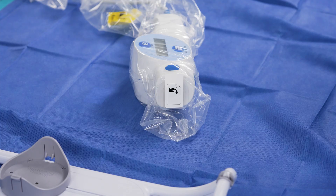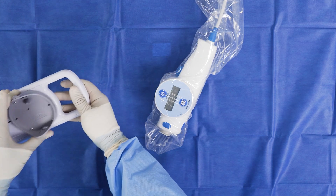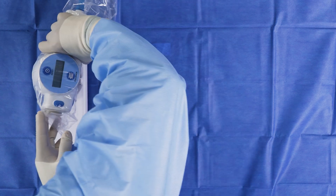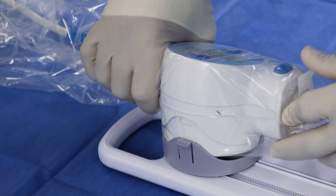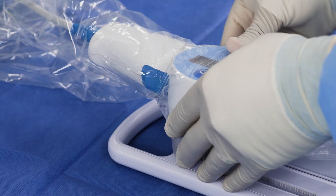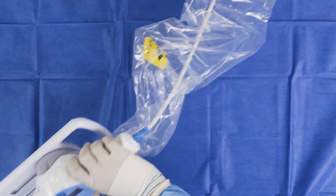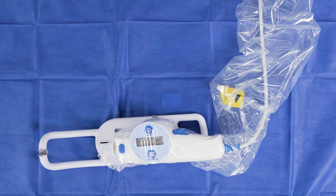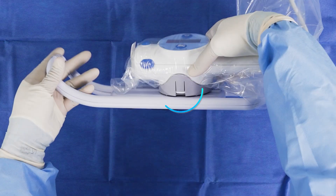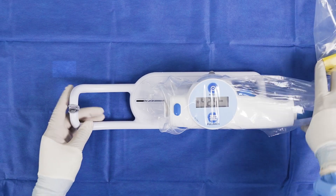Once the sterile bag is in place, attach the MDU to the disposable sled. This should be done prior to the use of the Opticross catheter. Tilt the MDU towards the bottom latch side of the sled and press the MDU down firmly against the bottom of the cup to engage it into the bottom latch. Ensure there is no material trapped in between. Verify the bottom latch is flush with the MDU cup, and ensure the MDU engages into the sled cup and pierces the sterile bag.